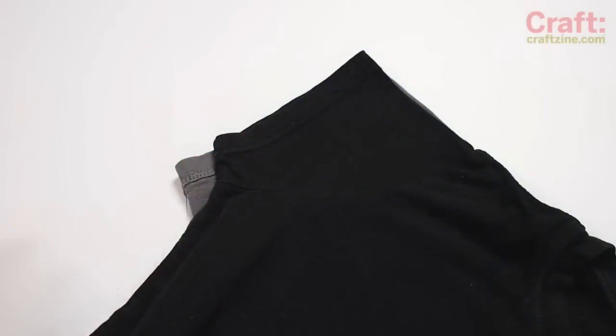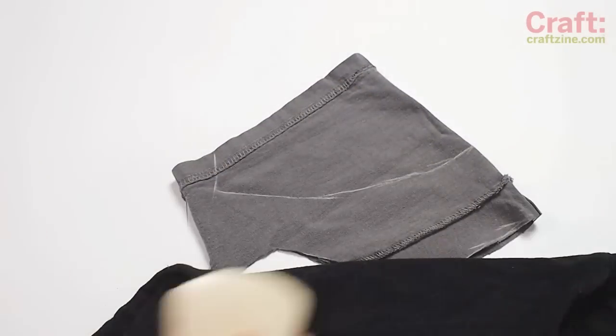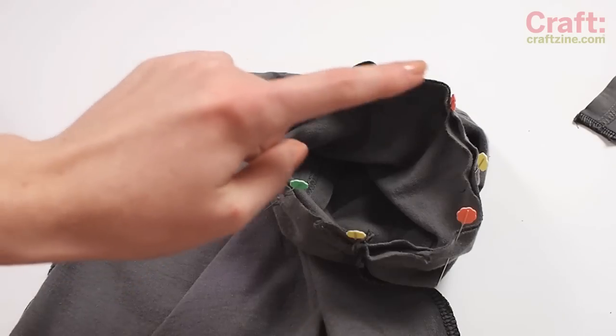Lay out the old sleeve under the template t-shirt and mark the new underarm and armhole. Serge the underarm and then cut the shoulder curve. Flip the sleeve right side out and set it inside the armhole of the shirt. Pin and serge the edge.